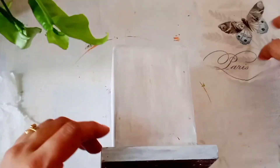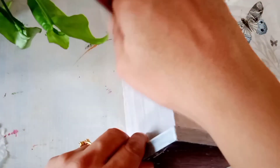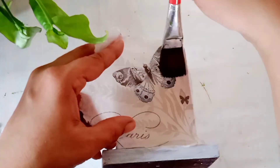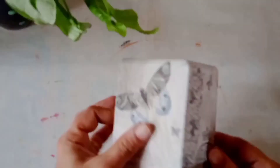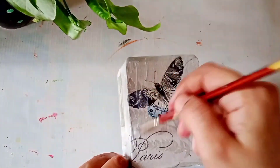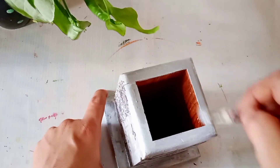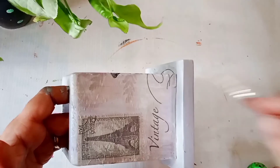If you don't have mod podge glue, you can also use Fevicol glue — mix two parts of Fevicol glue and one part of water, mix it nicely and use it instead of mod podge. To apply the decoupage napkin you have to use a dry brush so that the napkin will not tear. Once it is dried properly, you have to apply a coat of mod podge glue — it will protect your work, and if you are going to color the napkin, the color will not bleed.